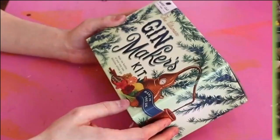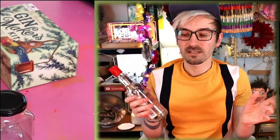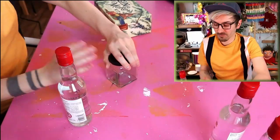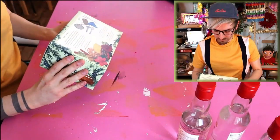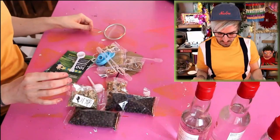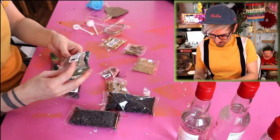So this is the ultimate gin maker's kit. What I want to do first, before I use all this vodka, is decant a little bit into a jar so I can do a taste test afterwards to see if the vodka tastes any different. I think that's a good experiment — it's very scientific. I bought very cheap vodka, it's like paint stripper. Okay, let's open this up. I like the packaging, the box is really nice. Inside we've got some pipettes, tags, a little funnel and all of these ingredients.